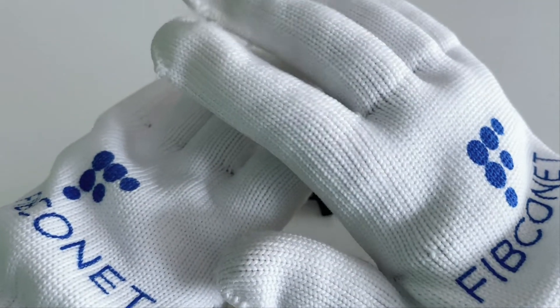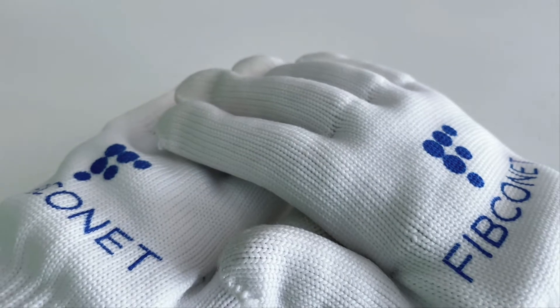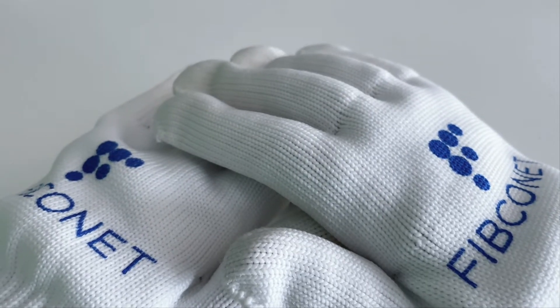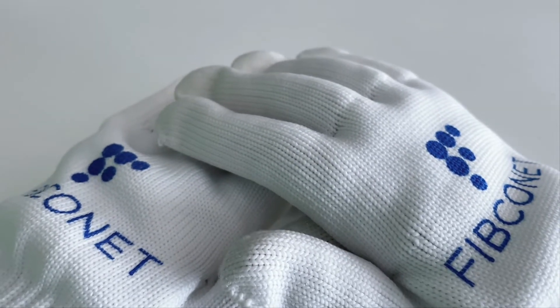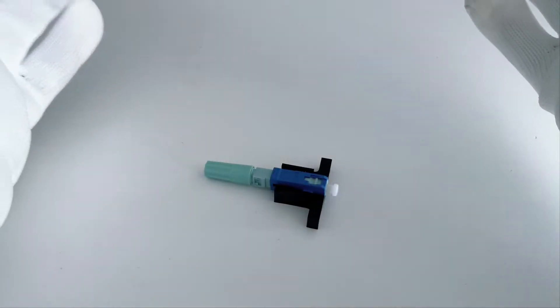Hello everyone. Before starting today's video, I want to ask you one question: do you know the special type SC fast field connector? In today's video, I want to show you this.